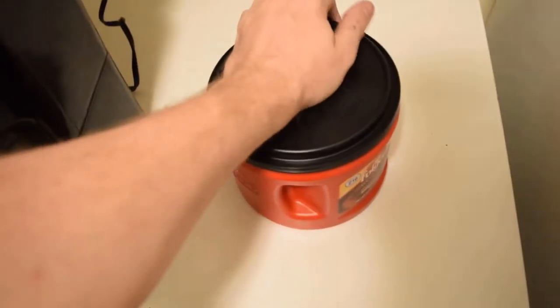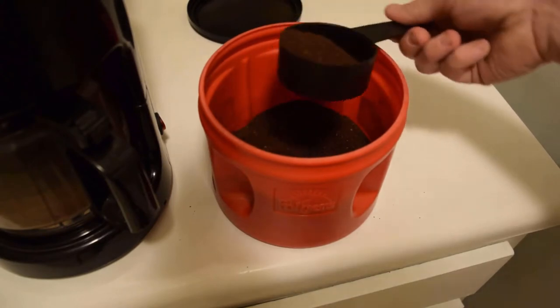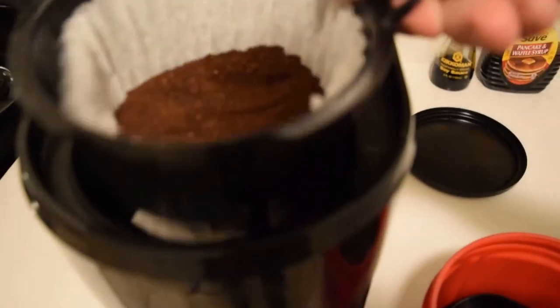You want your coffee? Grab your coffee grounds. Put it in the filter and give it a little shake.